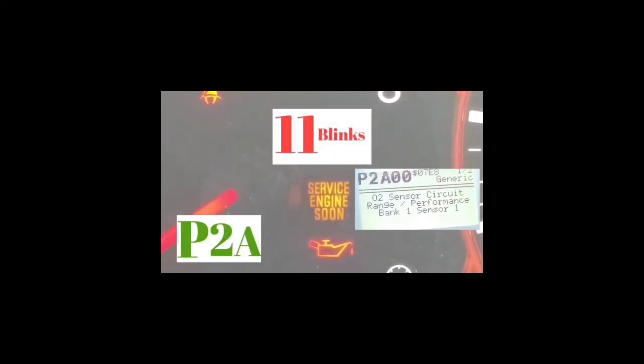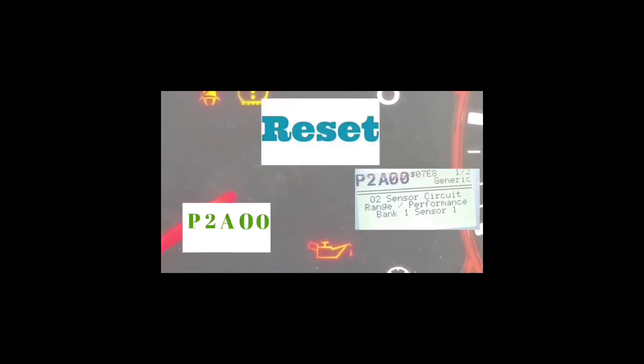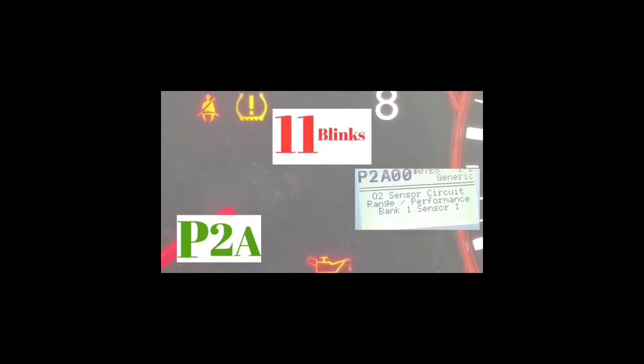But outside of that code, if you guys get any other code, you're going to have to get your car checked out or do some work depending on what the codes are. With this code, the first thing you should do is tighten your gas cap, turn off the car, and reset the code. If the service engine light doesn't come back on, that was the issue causing it. However, if your service engine soon light stays on after you've tightened it and cleared it, that pretty much means that is the actual issue — that's what the code is.